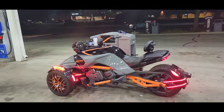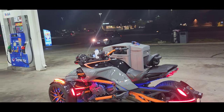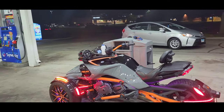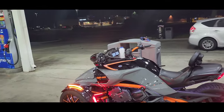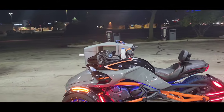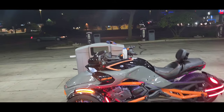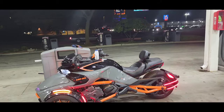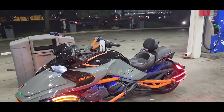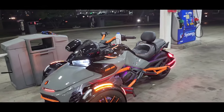This Spider, locally and going anywhere — this thing is the bomb in my opinion. Get in the comment section and let me know if you agree. If you have a Spider, let me know how long you've had yours. If you have both a Spider and a Riker like me, let me know. Spider riders, help me out — what else should I put on this bike to make it one of the top ones out there?